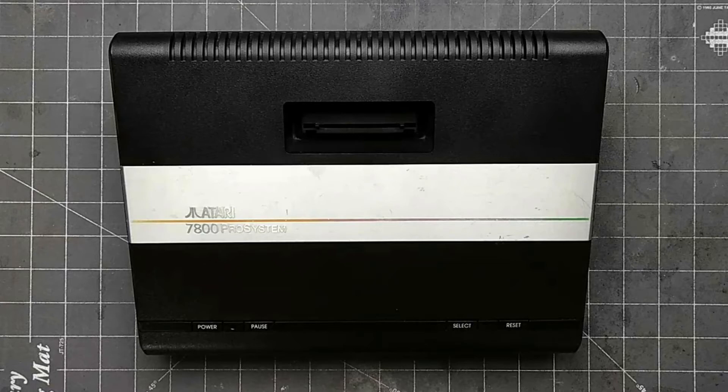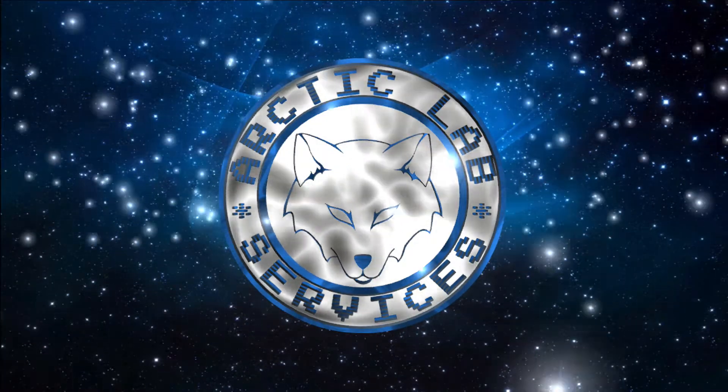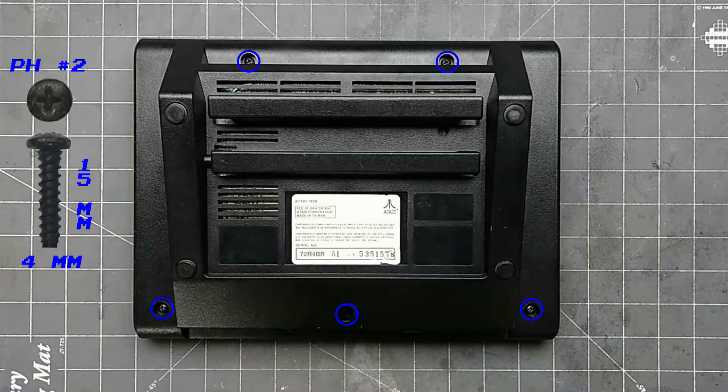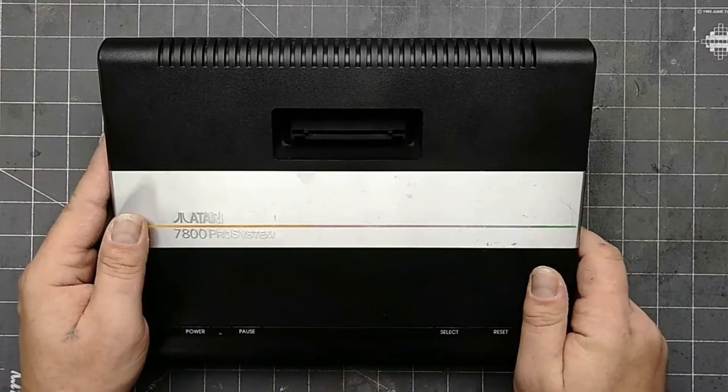I'm taking apart an Atari 7800, today on Arctic Lab Services. Start by flipping the console over and removing these five screws. Flipping it back over, we can now remove the top shell.